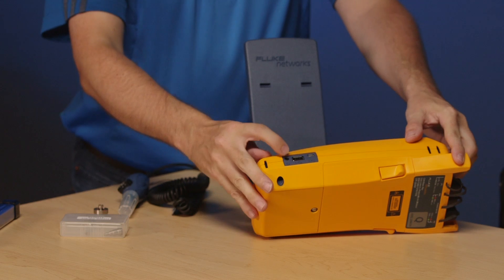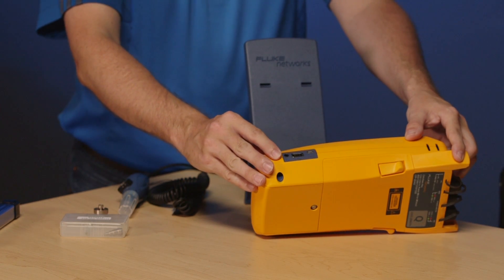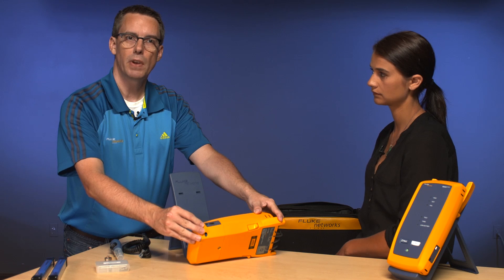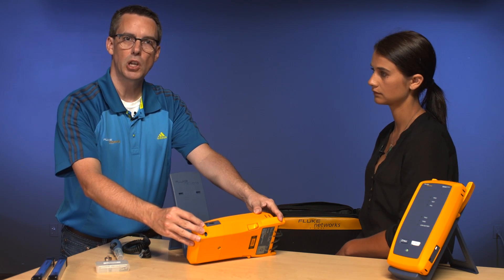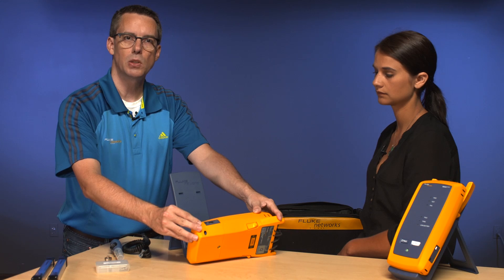On the other side here we have our power port, and don't forget to charge these — that's very important. When they're shipped from the factory we're not allowed to ship them fully charged, so the first thing you do when you get these is plug them in and charge them all the way to 100 percent.